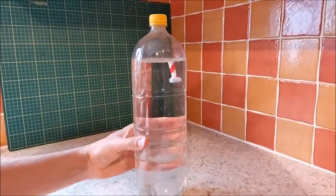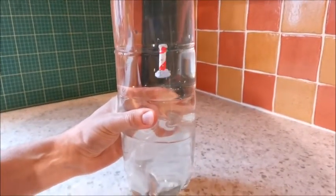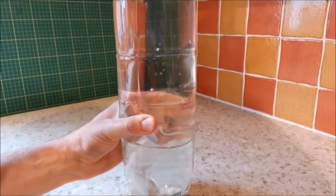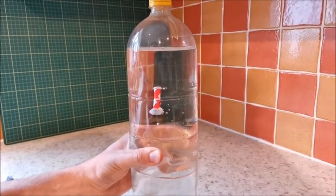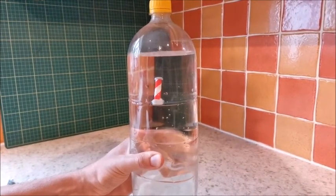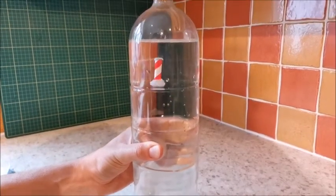I'll do that again and bring it in a bit closer so you can see. If I squeeze the bottle, there it goes — it goes down, and as I let go it comes up. Now what I could do is squeeze it very slightly, then I can hold it there in the bottle. That's the same principle that a submarine uses — I squeeze it less and up it goes, squeeze it harder and down it goes.